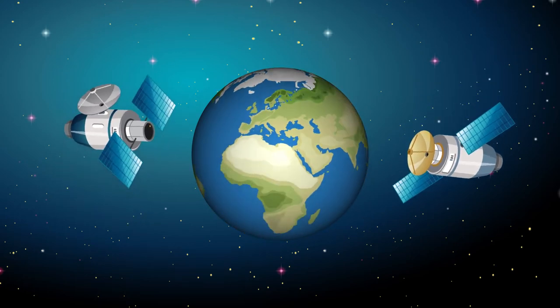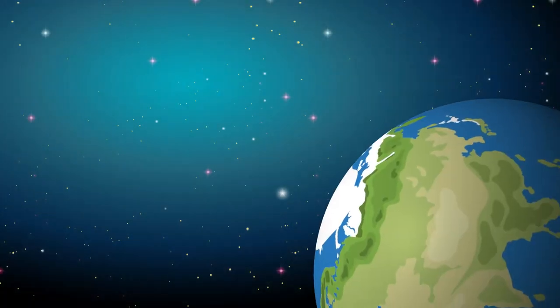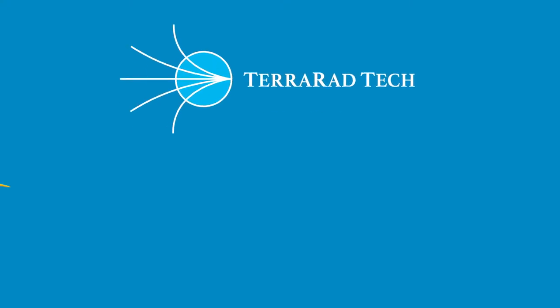The European Space Agency and NASA's Earth Observation Satellites have been using passive microwave sensors to measure global soil moisture for over a decade. Terrarad Tech is bringing this technology to Earth with the portable L-band radiometer, or POLRA.